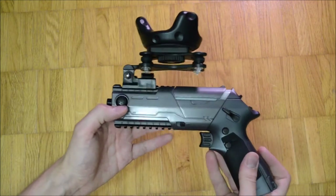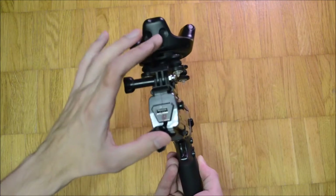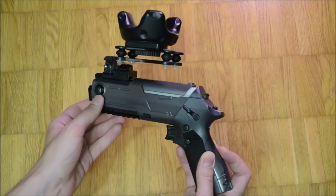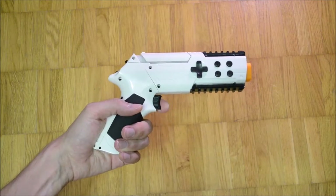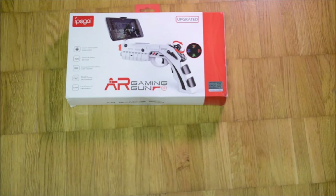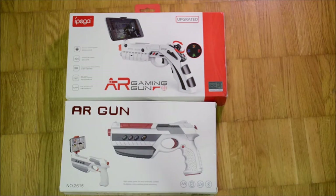The PP Gun controllers weren't successful in the western world. Not many people were prepared to pay much money for a mobile device gun controller, no matter how high the quality of the item was. Possibly influenced by the local game console ban, AR guns were much better received in China than the first wave of AR guns in the western world three years prior.